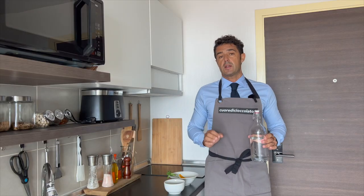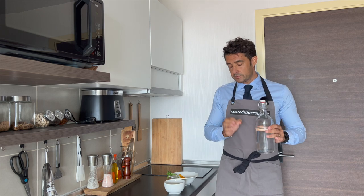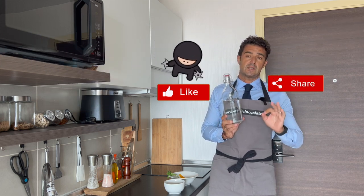Hello guys, today we make homemade gin by infusion. We need natural alcohol — food alcohol, remember — with 40% alcohol content.